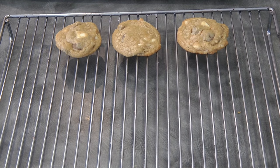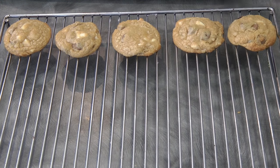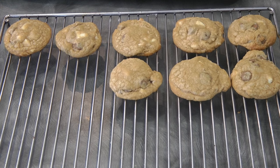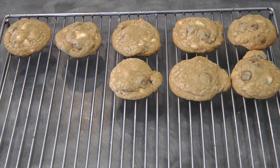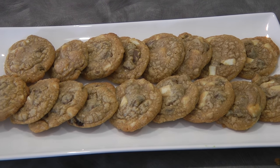I made about 30 cookies for this recipe and it's so easy to make and so delicious. You might probably have all the ingredients in your pantry now, so I suggest you give this a try — I promise you will not regret making this.